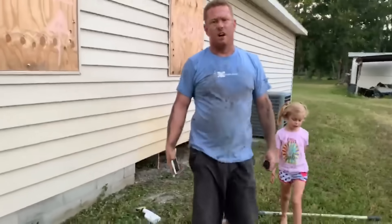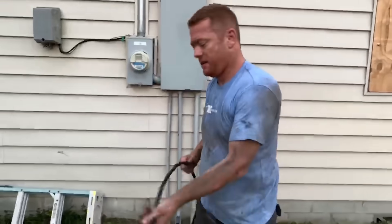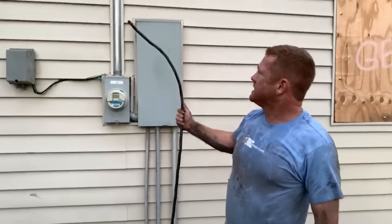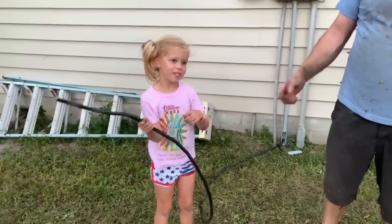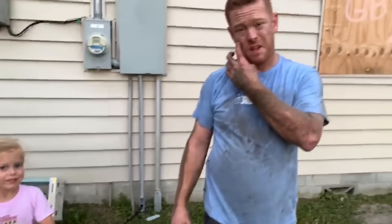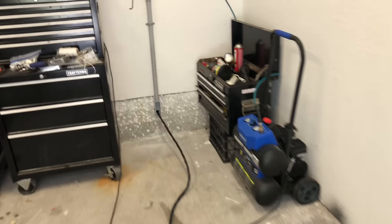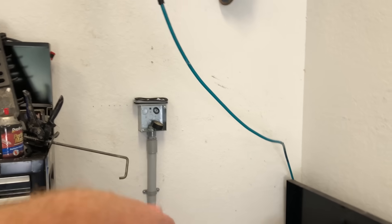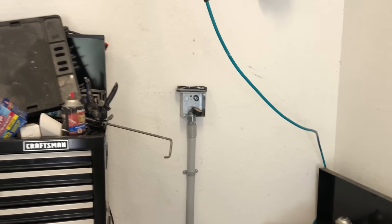We just got done running that wire underneath — had to pull it all the way out through here and get this 6/3 wire run all across the house. This is not a fun job; I got torn up and dirty. My daughter actually helped me pulling some of the wire, which was great. We're going to hook this up in the garage — we have pretty much everything run and ready to go. We're just going to run that wire up through here with that NEMA 1450 plug and do the same thing on the breaker side.